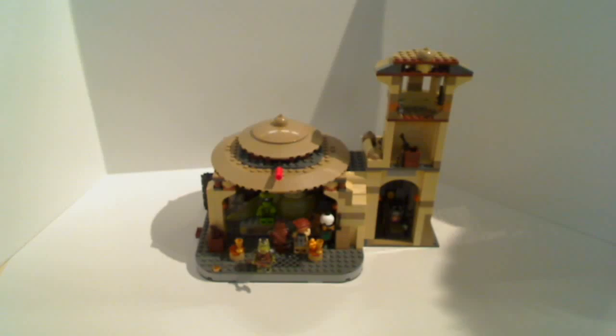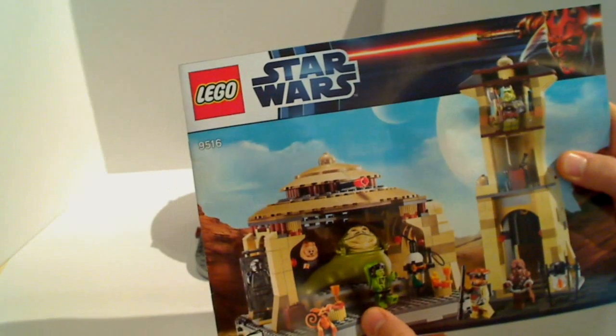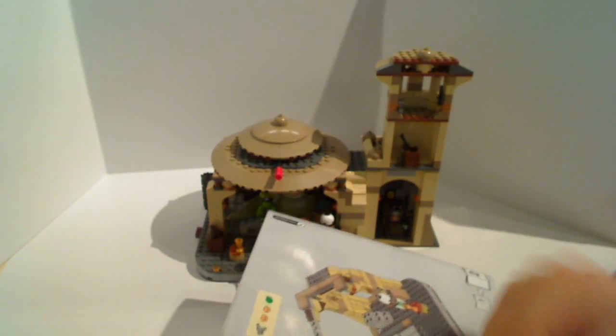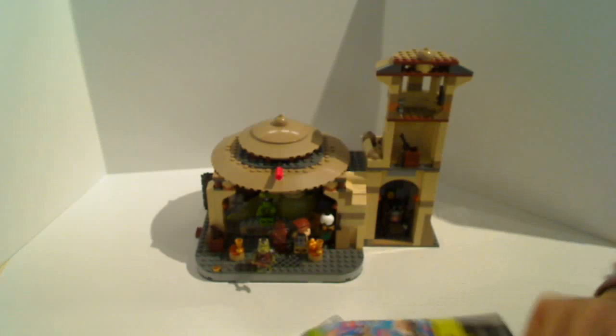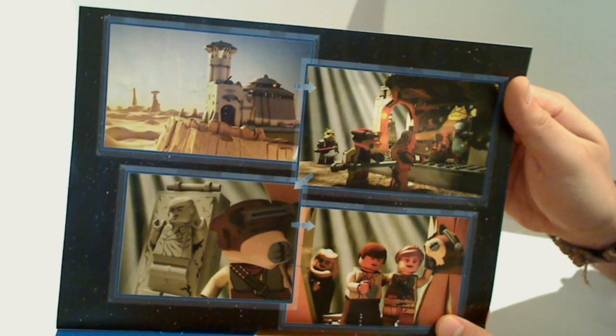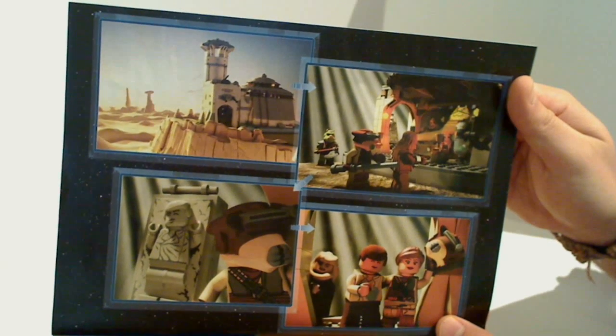The set comes with two manuals — pretty standard stuff. Not quite as glossy as that Skiff we reviewed a few days ago, but it's still nice to get that instruction manual. There's a bit of a cartoon in the back of one of these — there seem to be a lot of these sets, including the Avengers ones, with a little animated movie-like sequence storyboard.